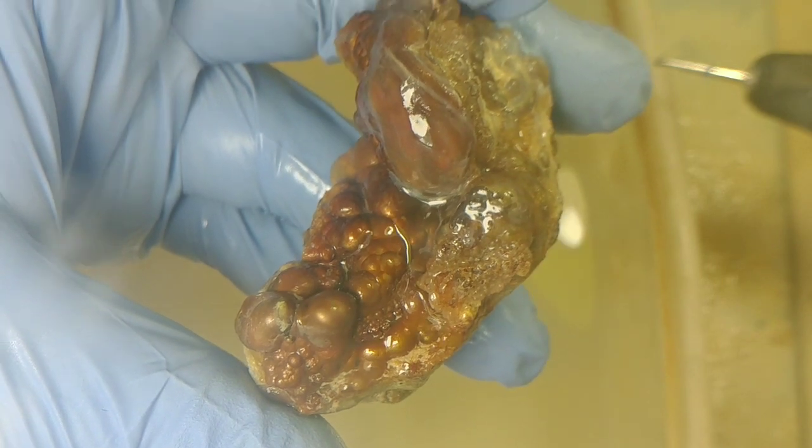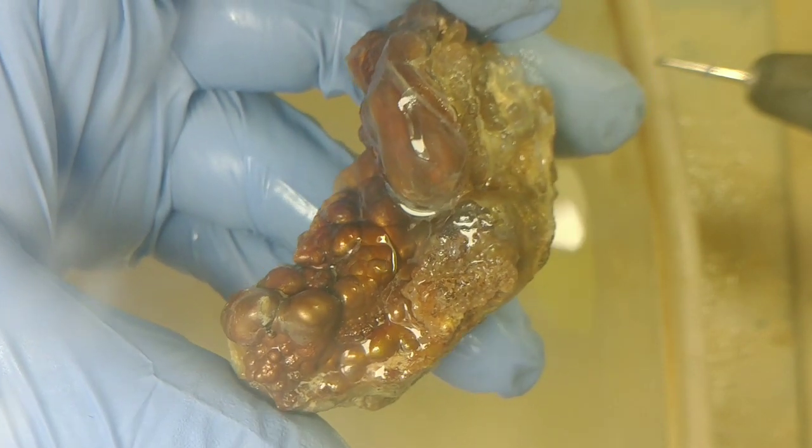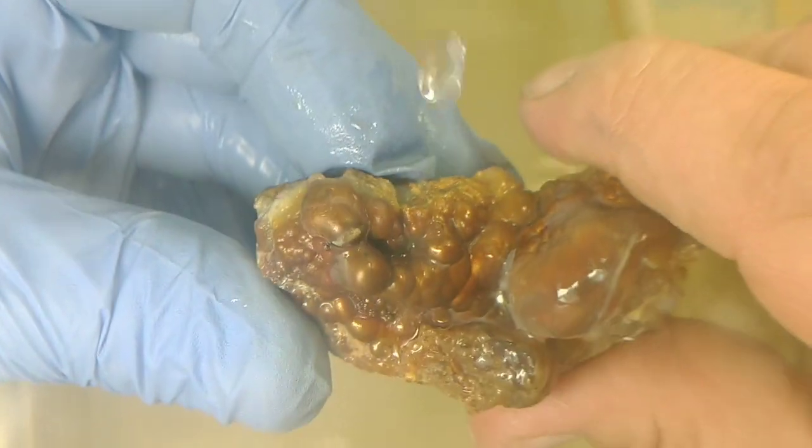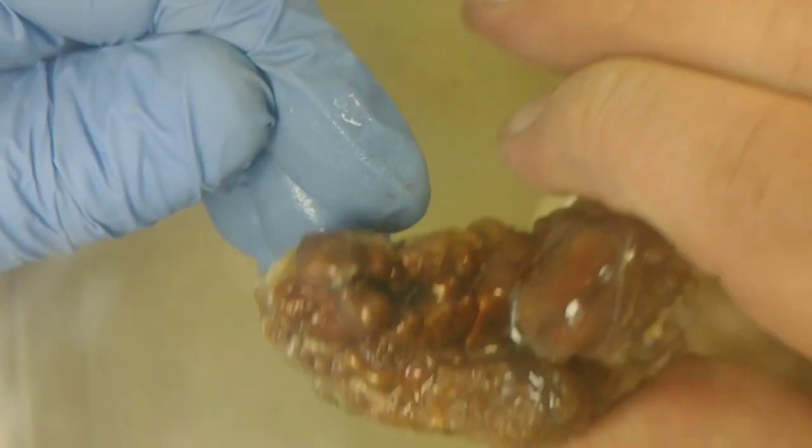You're going to want to take care of yourself first. Make sure you're not wearing any loose fitting clothes. I am wearing gloves just to protect my fingers — I have a paper cut and I don't want to get rock dust in there.